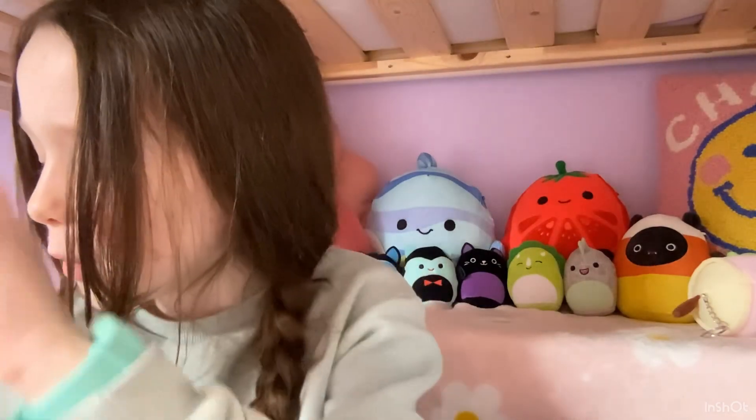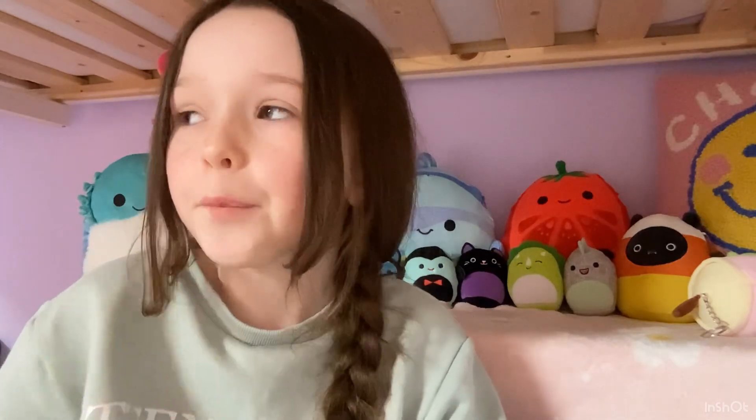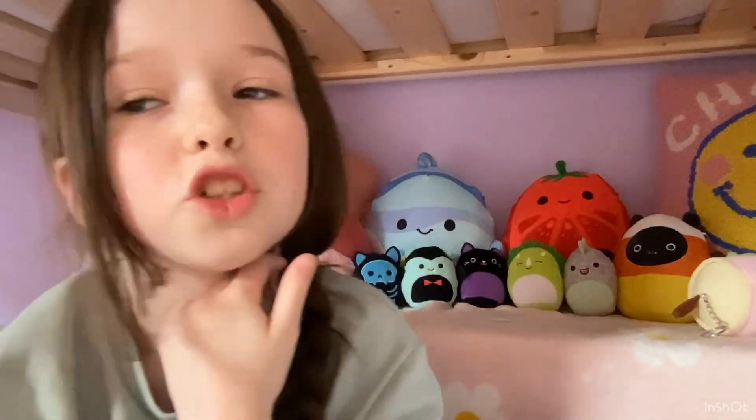Anyway, in today's video I'm going to show you all of my Christmas themed fidgets. I did this with Halloween and I loved it — it was so fun to film. I'm going to be doing it again with Christmas. There's also one squishmallow included. I couldn't find any slime; I have one red slime but it has like red water on top so I didn't want to bring that out.